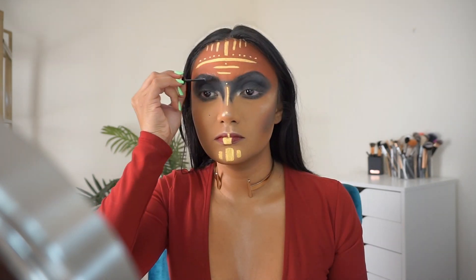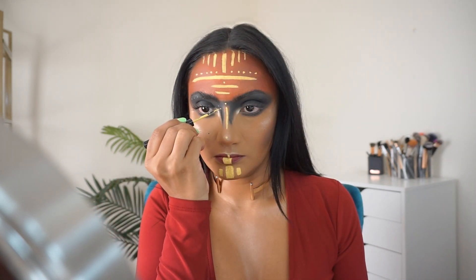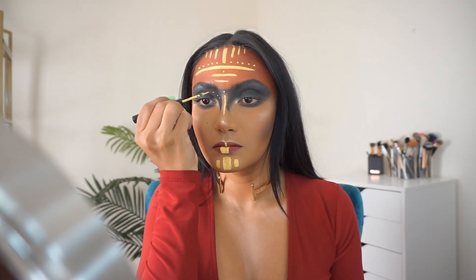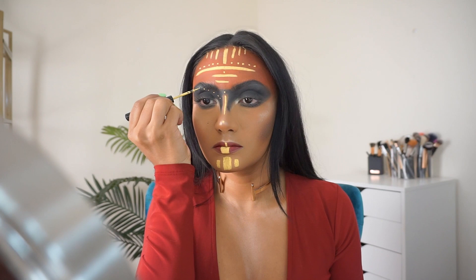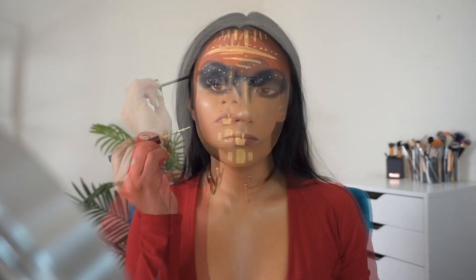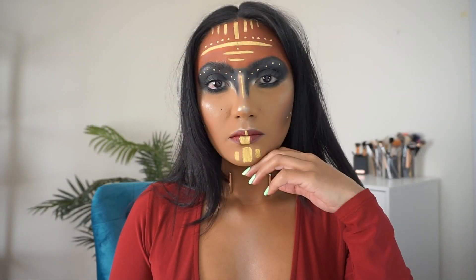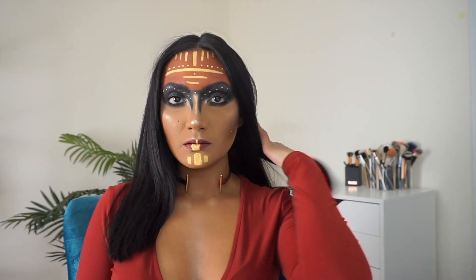Just combing through my brows one more time with the Benefit Gimme Brows. I used the cover art as a reference for the placement of all the lines and the dots. This is the Tarte Cosmetics Lights Camera Lashes Mascara. Thank you so much for watching — I hope you learned something.